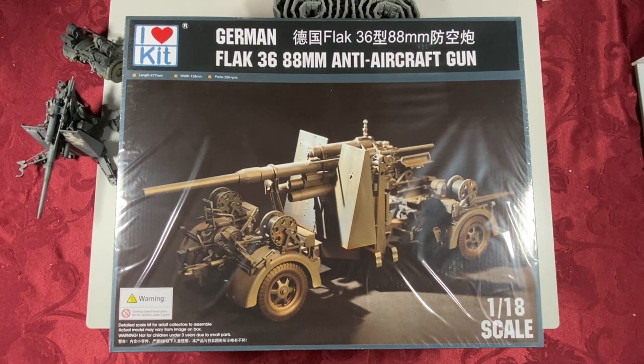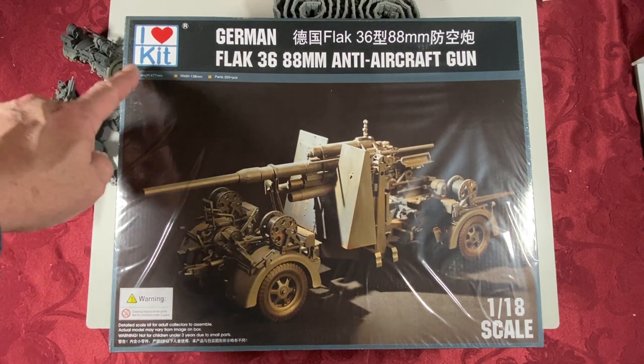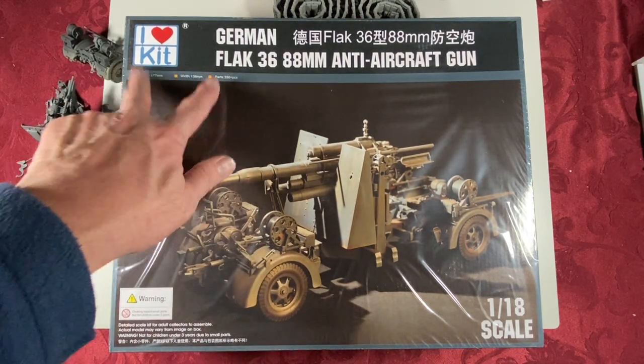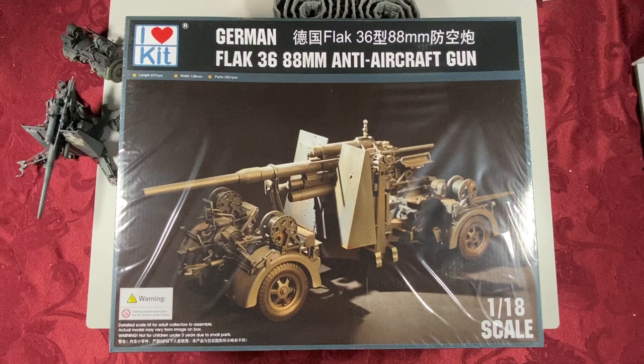It looks like they use very similar box art, same graphics, very similar. It has length, width, parts count — 350. On the Merritt International version, this information is actually positioned differently, but it still all looks very similar. Sides of the box look very similar as well.